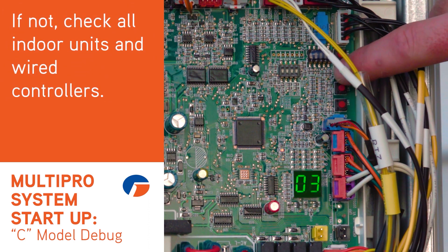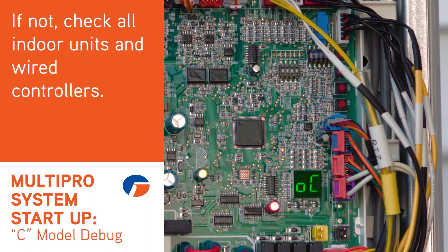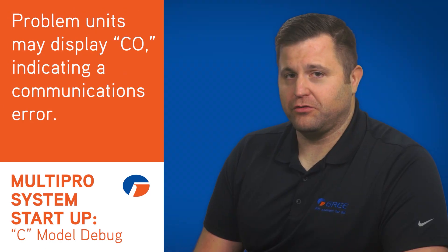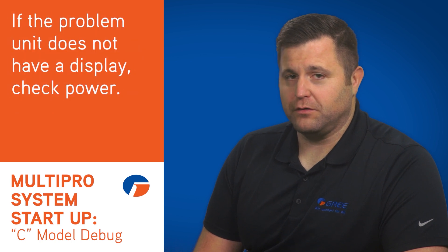If the number doesn't match, check all the displays on the indoor units or wired controllers to find out which one is not communicating. The problem unit will display C0, meaning a communication error, or the unit may not have a display. On the unit without displays, check power.